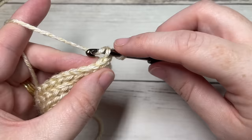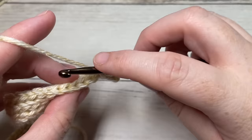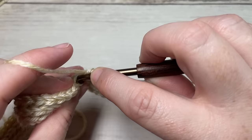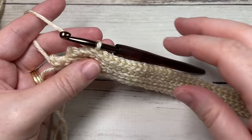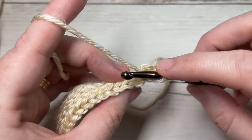For row five, slip stitch into the first stitch working in the back loop only, and then slip stitch in each of the next 47 stitches. At the end of this row you'll have a total of 48 slip stitches with two stitches remaining. Chain one and turn your work, leaving those stitches unworked.